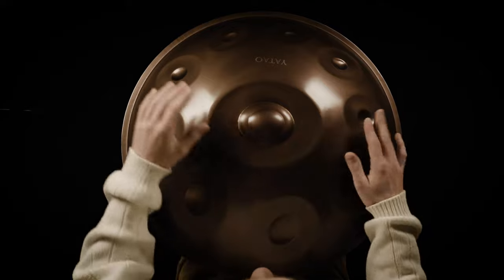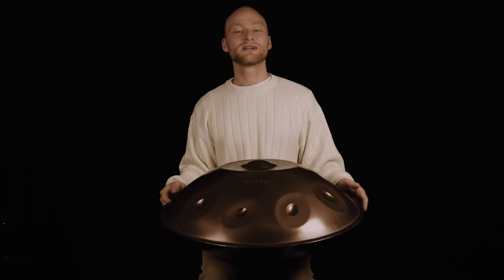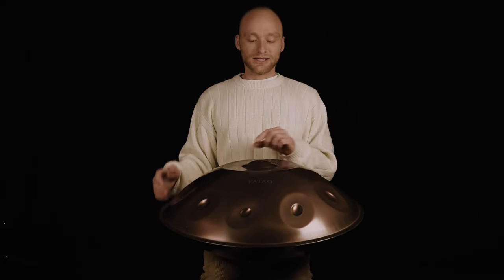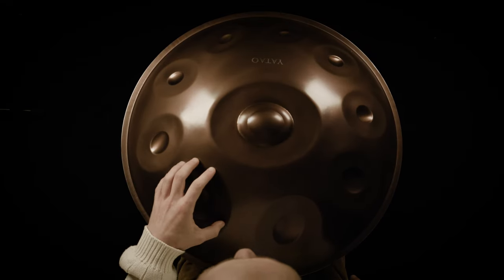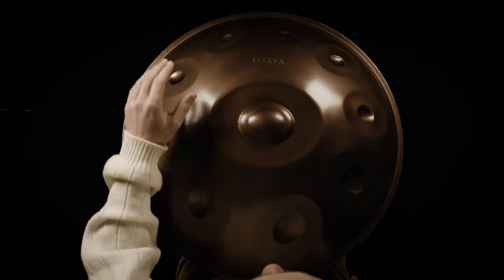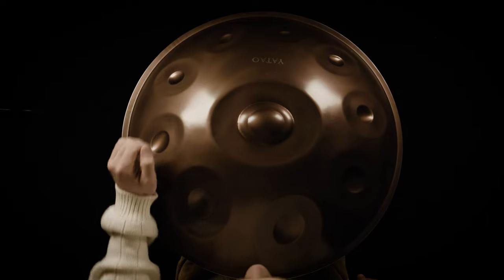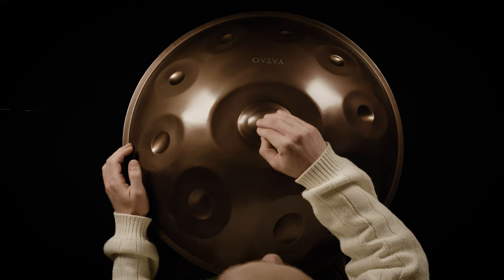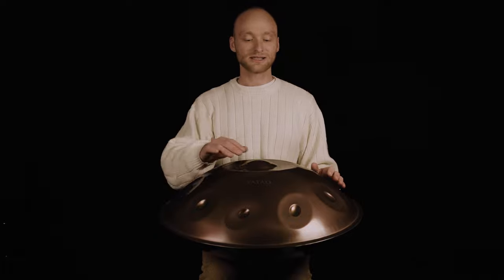If I'm able to play this with dynamics and at a speed I feel comfortable with, then I can change tone field number one to tone field number two. That means my left hand doesn't alternate between one and six anymore, but between two and six. My right hand stays the same, going from the ding to tone field number five. This is how it sounds and looks.